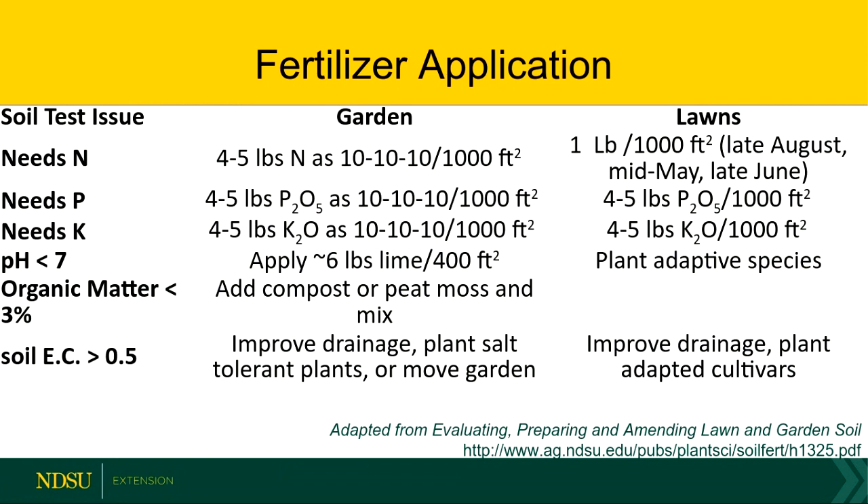Organic matter does a lot with fertility, but it also helps a lot with the physical characteristics of the soil — infiltration, water holding capacity. If you like to go to the lake for the weekend and it's a hot day in July, you'll get a couple more days where you don't have to worry about watering if you have some good organic matter in there. Then EC — that's electrical conductance — is the test we use to determine if the soil is saline. If that number is over one, it could be problematic and you could have drainage issues. You might want to think about moving the garden or maybe raised beds.